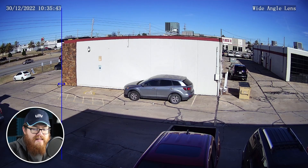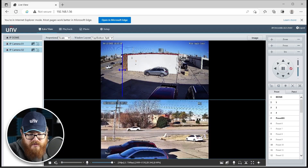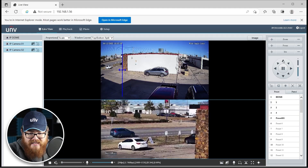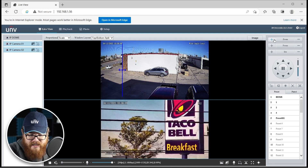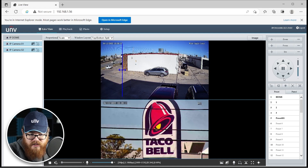It's got deep learning artificial intelligence, intelligent events — all of these incredible features that make this really a great camera on its own. But of course it's not on its own. At the bottom here we have our PTZ view. We can move this around, we can zoom in and out. This thing has a 25 times zoom — it goes from 4.8 millimeters all the way to 120 millimeters. So let's zoom all the way in on this Taco Bell sign. There we go — we can see everything super clearly.